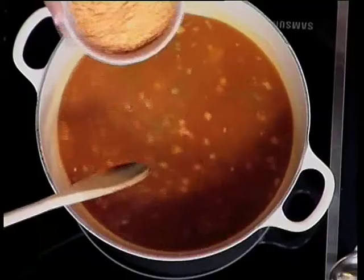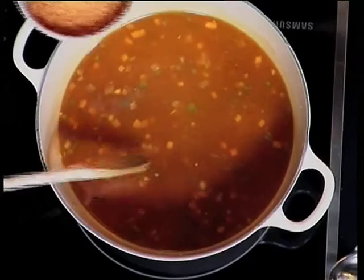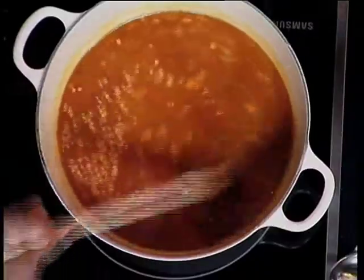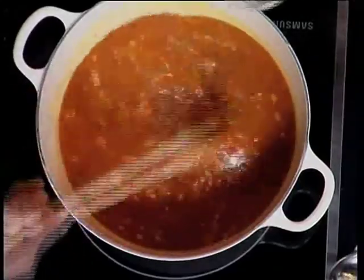Then in we put some split lentils — they call these red lentils, but what colour is this? This is so not red, it's more orange. So I think we should officially rename them as orange split lentils. André and I have officially named red lentils 'orange lentils' — you can tell everybody!